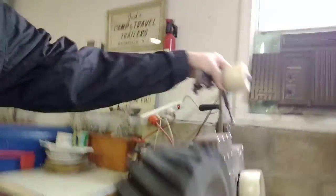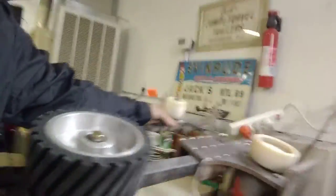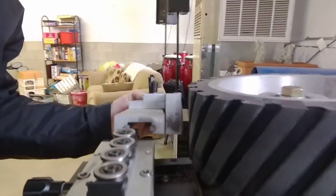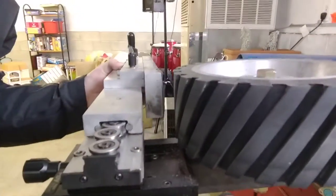Let me tilt this over real quick. My grinder's really heavy, so just give me a sec. The way this works — and I went over how I built the rest of it in another video, but I might put it all together at some point — the linear rail is going to slide right onto your ball bearings.